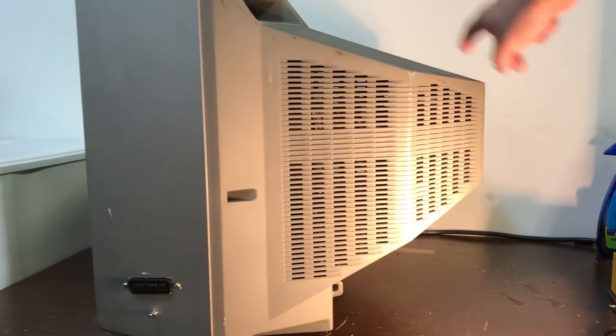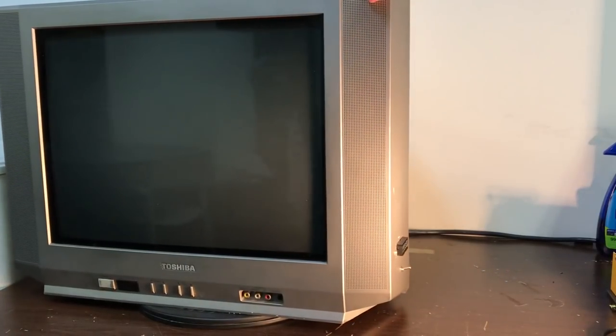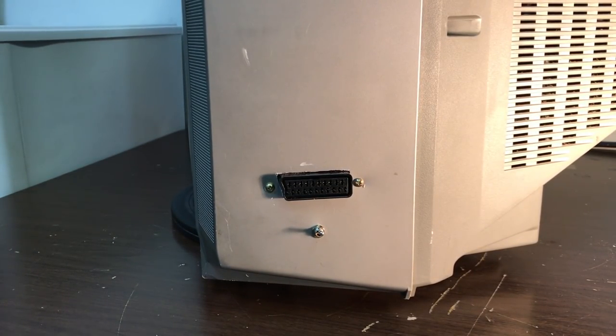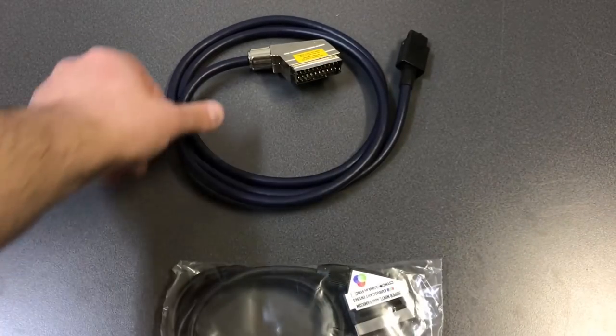This TV was modded for RGB by Jose from iFixRetro, and we did this mod a little differently — I wanted to place the input on the TV chassis rather than on the back plastic case. My reasoning is so you could pop off the back without worrying about pulling out the RGB mod. For the RGB testing I'm using a fully shielded RGB SCART cable that syncs on CSYNC, so there's zero chance of the cable adding any interference or skewing the results.